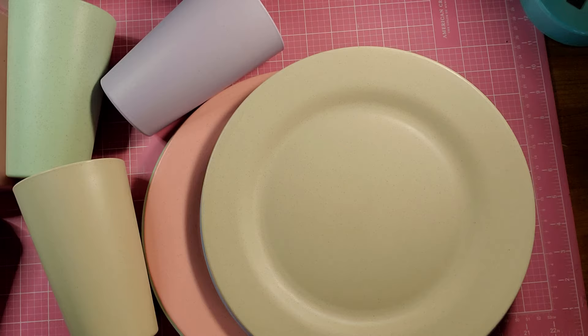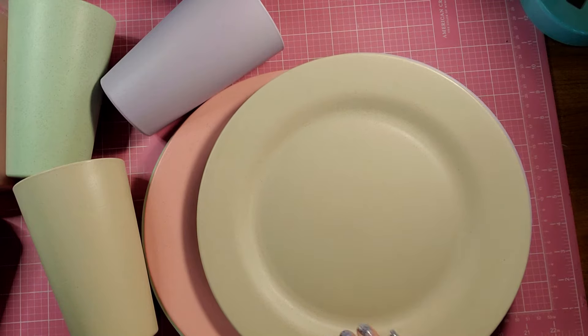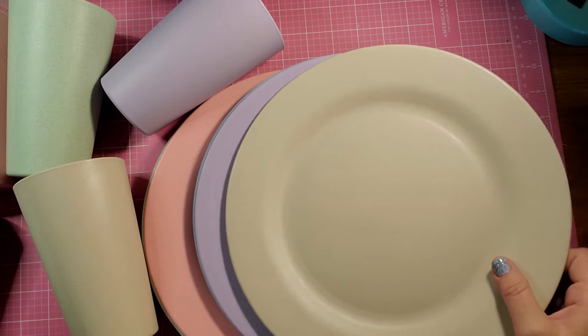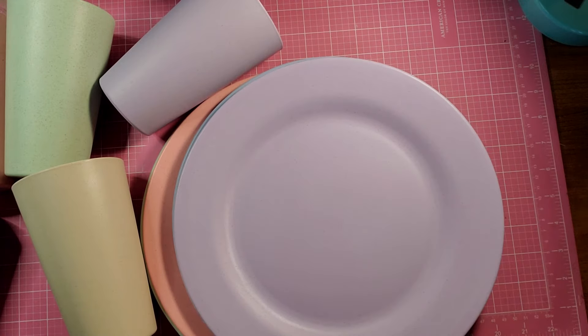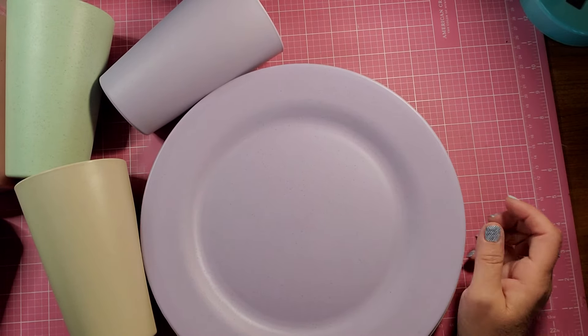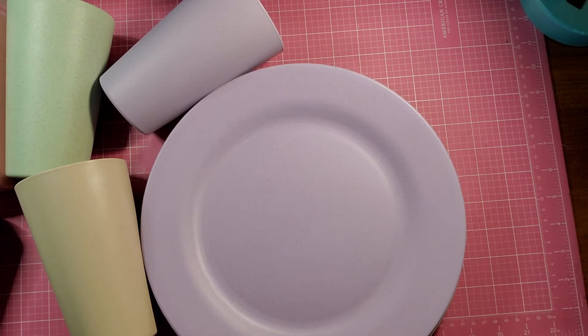They can withstand a temperature of 248 degrees. What I thought was really interesting — they're made with a heavy wheat fiber material. It says they have a faint scent of wheat, but I don't really smell anything when I smell them. The wheat straw material means that they're organic wheat stalks formed by hot pressing, showing the natural color of the stalks. That must be what the little flecks in them are.